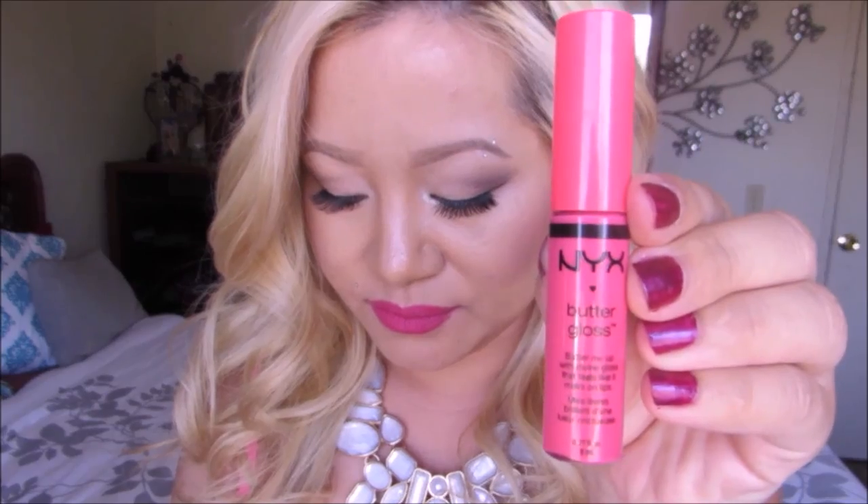If you dislike matte lips, this next step is for you. I'm taking a NYX Butter lip gloss and applying a small amount onto the lower lip. By pressing the lips together it turns into a creamy texture, so voilà — now it appears as if we applied a really nice hydrating lipstick, but in reality we used an eyeshadow to create this look.